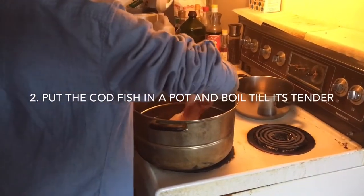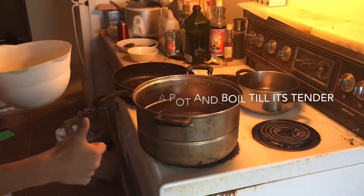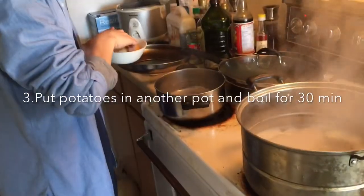Put the fish in the pot for boiling. Put the potato in as well.